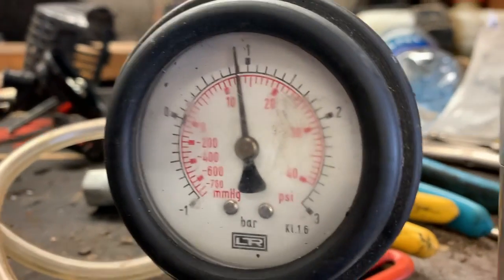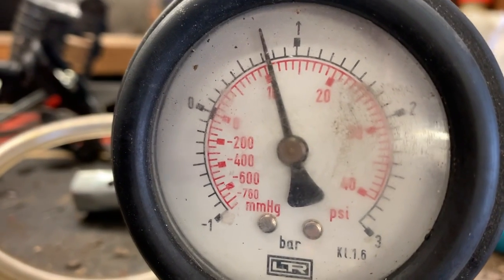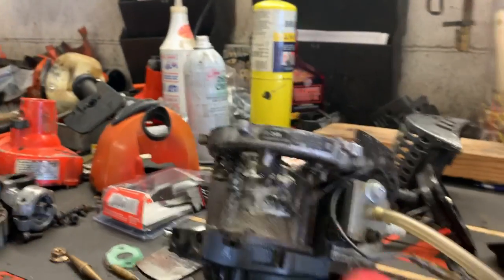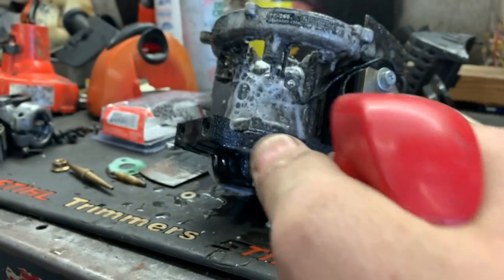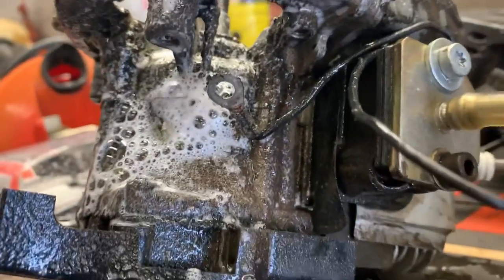I'm going to pressurize this crankcase to about 10 psi, maybe a little more. As we can tell, she's creeping down pretty good. We'll give her a spray here — and look, she is leaking like a faucet.